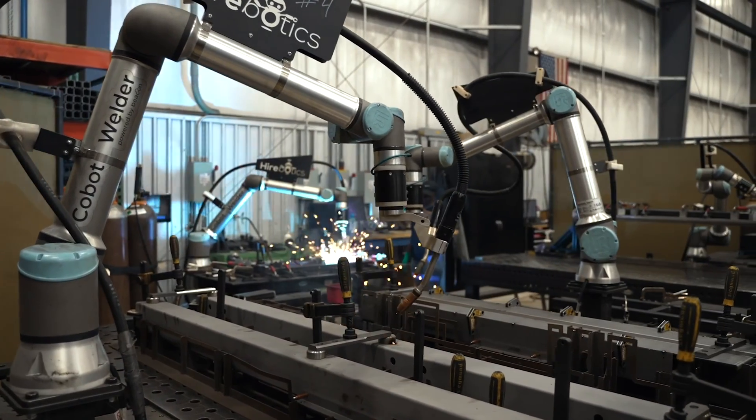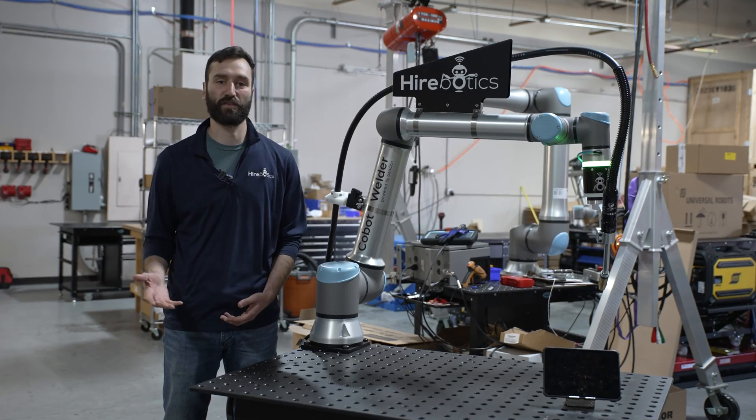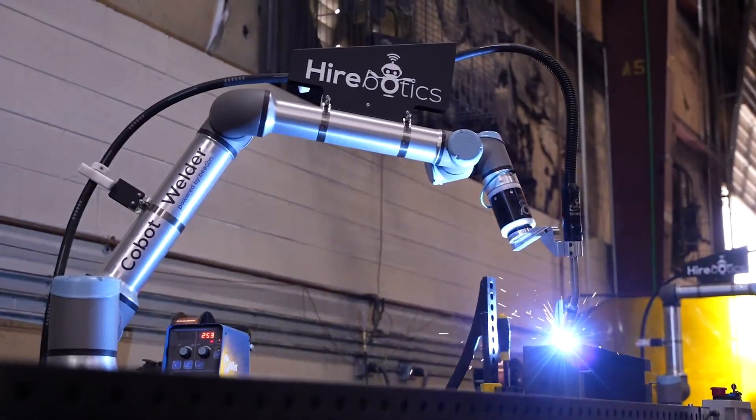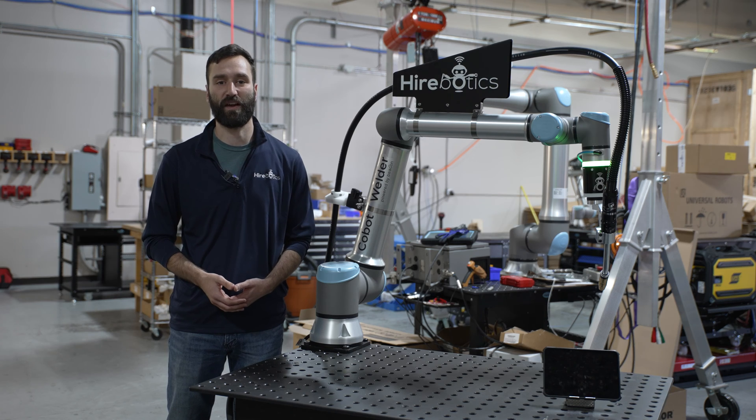So you've been thinking about a cobot for your metal fabrication shop, but you're not sure if it's the right fit or about the high upfront costs. Luckily, here at Hirebotics, we have a try-before-you-buy program. Let me explain how it works.